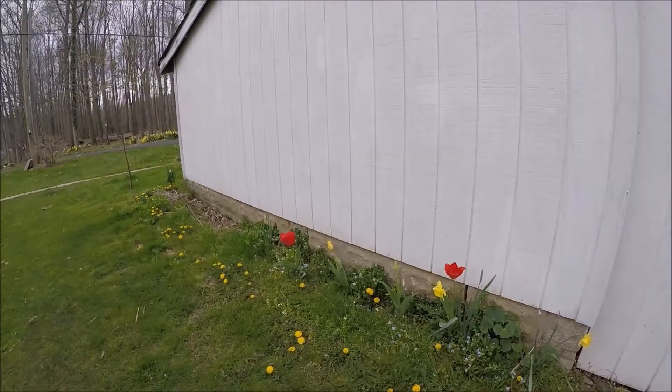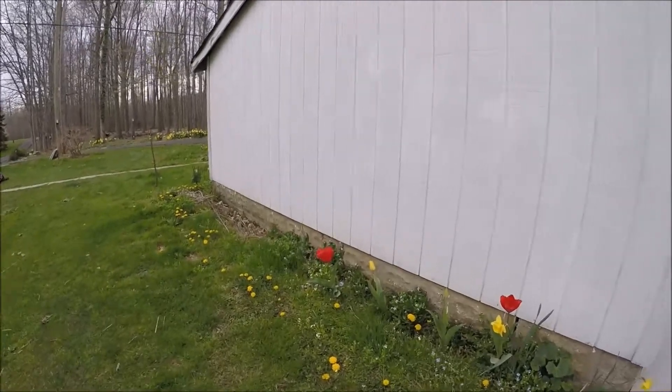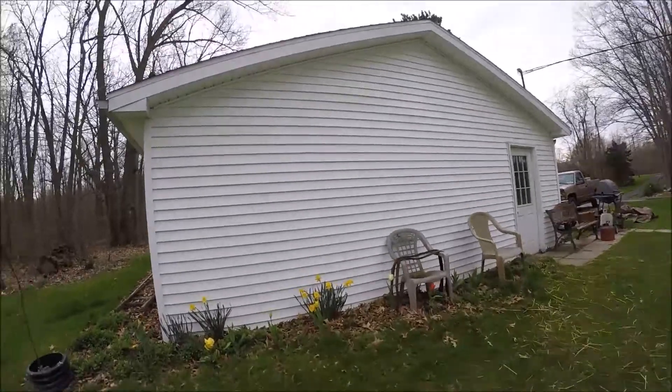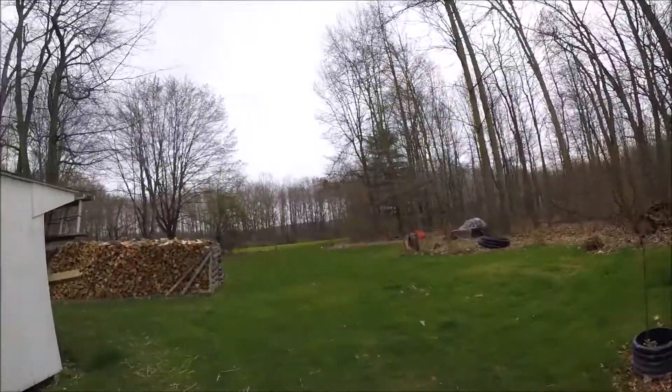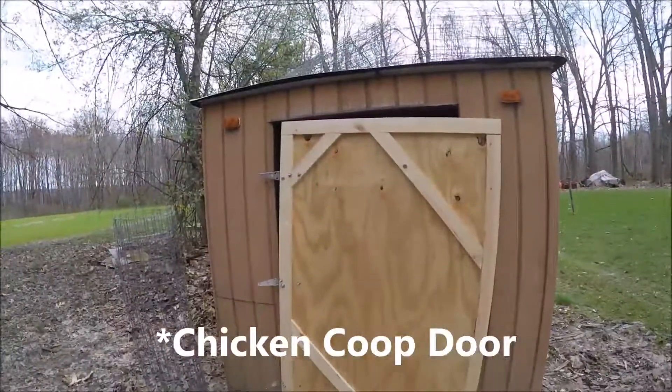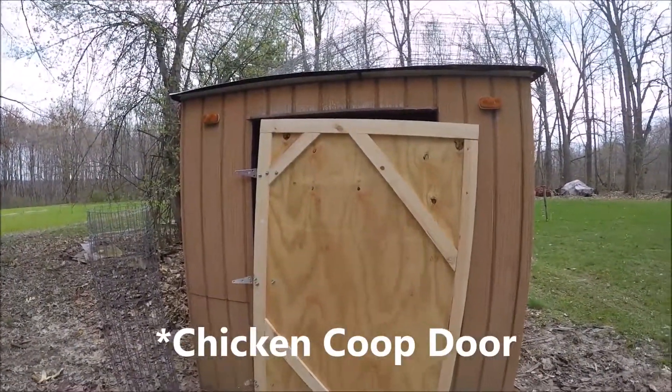Just another little update — all those tulips and whatever those yellow things are that we planted last fall are starting to come up now in the spring. Right here is where the chicken coop is going to go.